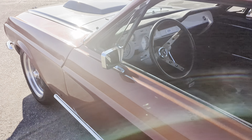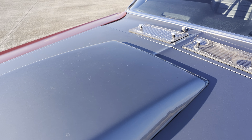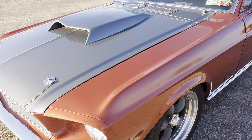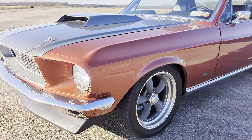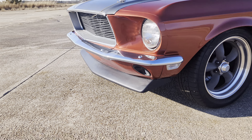A lot of new parts on this car. It's got a custom hood. It's on American Racing Ford Torque Thrust wheels. It's got a custom grille, hood pins.